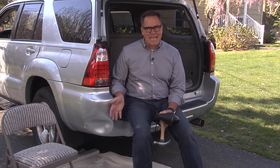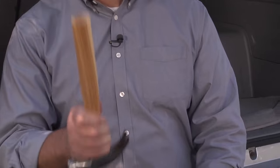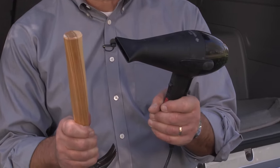You hit something, it pops in. It doesn't do a lot of damage, but it's difficult to pop back out and unsightly. Many times you have to go to an auto body shop, and it'll cost hundreds of dollars to fix. I'm going to show you how to fix it in 15 minutes. All you need is the handle of a hammer and a hairdryer.